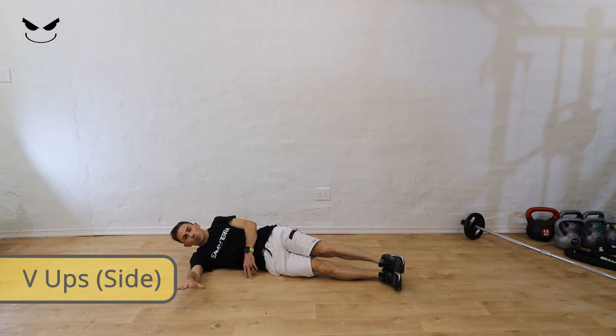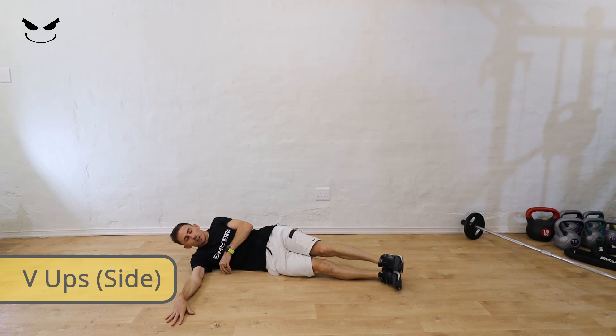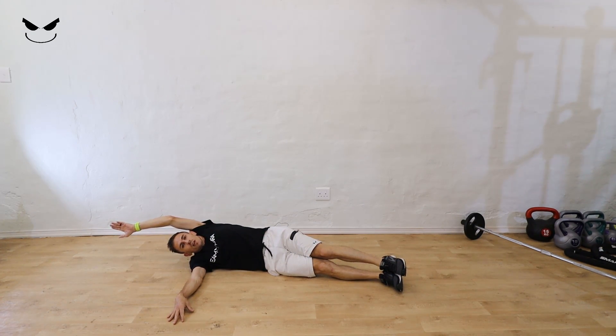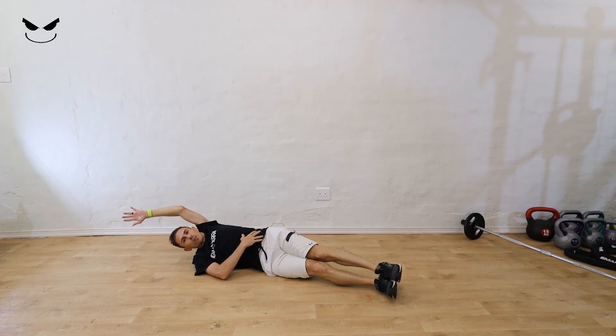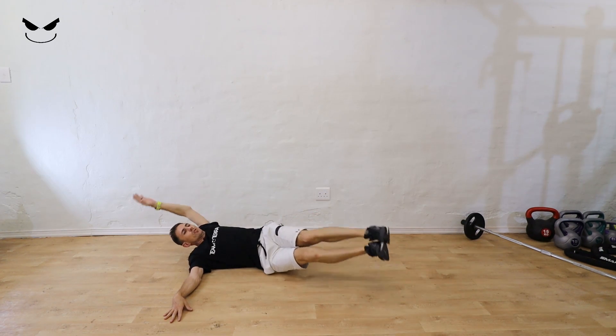V-ups. What you want to do is have your hand in line with your shoulder as support, getting the other hand up above your head, and then we're going to lift up towards the toes. The body is at roughly a 45 degree angle, leaning back and reaching for those toes.